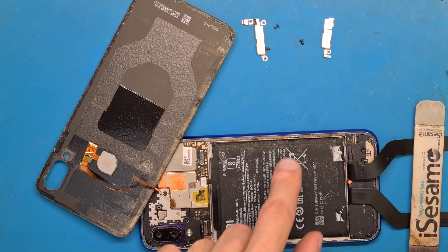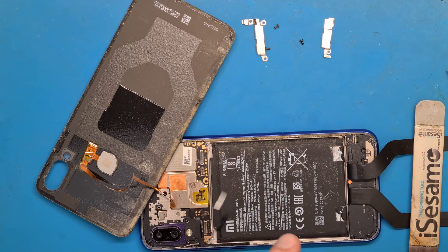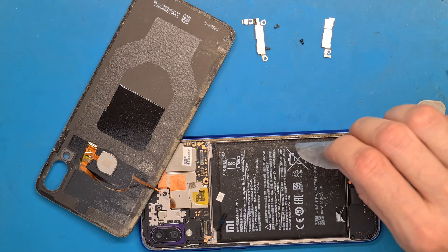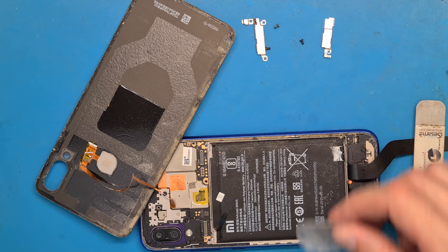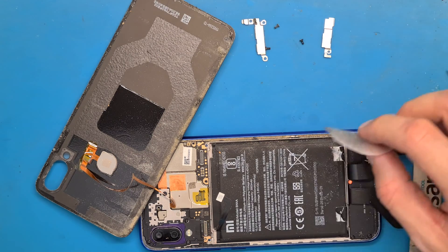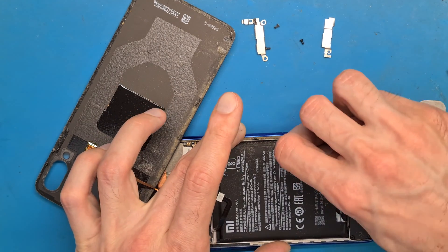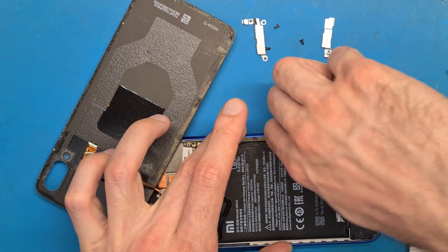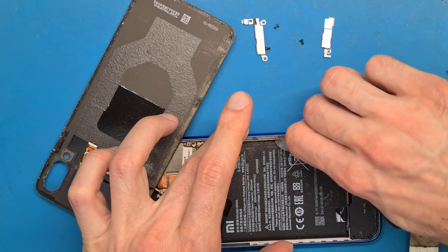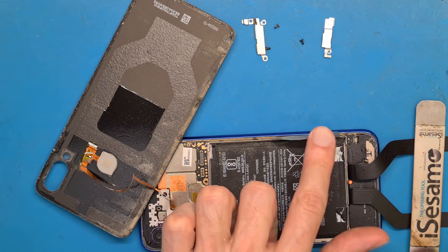We don't have any ribbon cables under the battery, so we can use our plastic tool to get it under the battery. I'm going to use isopropyl alcohol as always. Try to pry the tool under the battery — I'm wiggling to get it to go under.